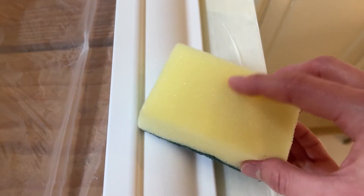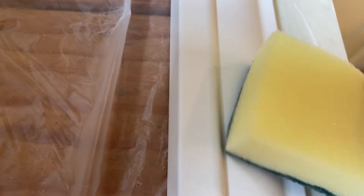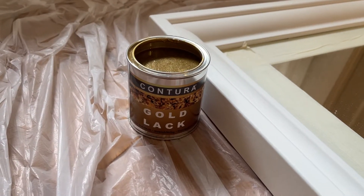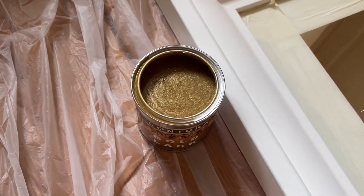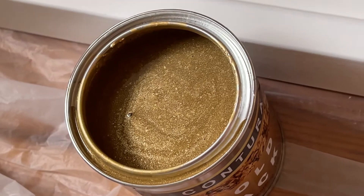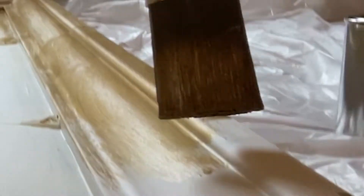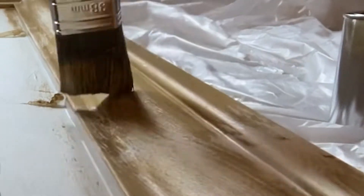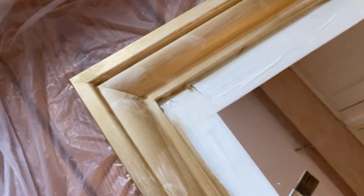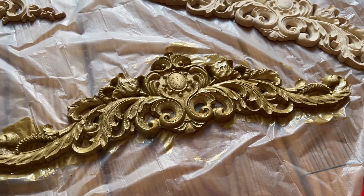I also used a sponge to smooth everything out and remove any remaining wood particles. And then it was finally time to paint the frame. I gave it a few coats until the paint was even all over the frame. Then I painted the wooden decorations and also gave them a few coats.